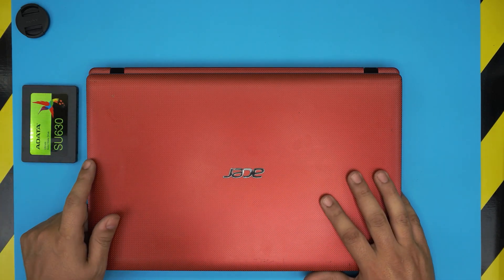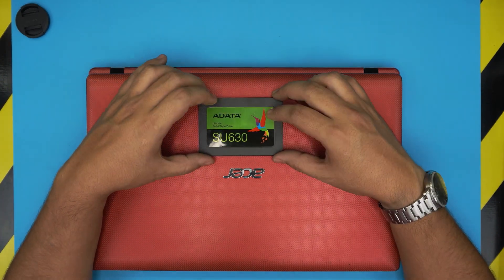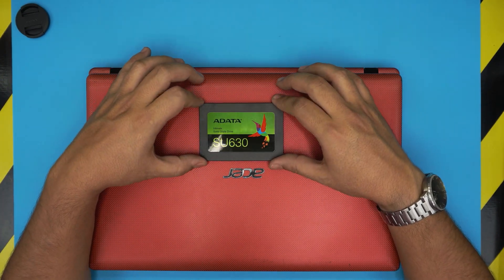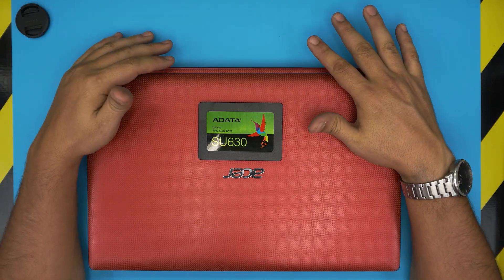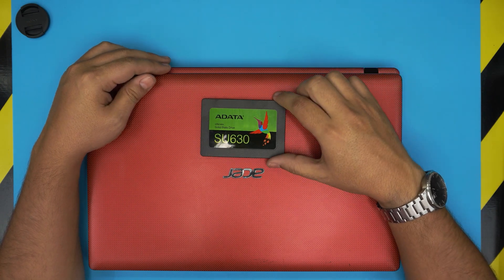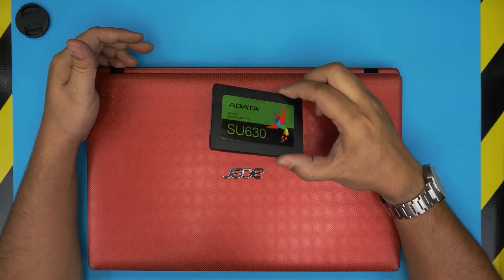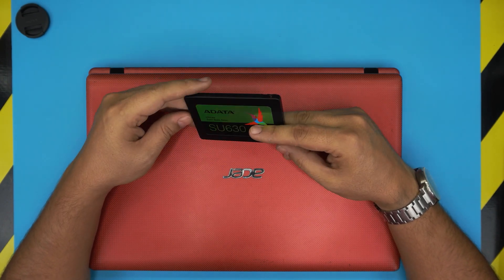It's an ADATA, so we'll go with what the client brings in — we don't argue. I'm going to show you guys how to put this one in and swap it with the mechanical drive. Also remember: once you upgrade the hard drive to an SSD and power on, there will be no media — it will give you a no boot or no media message, because the new drive is completely empty and formatted.